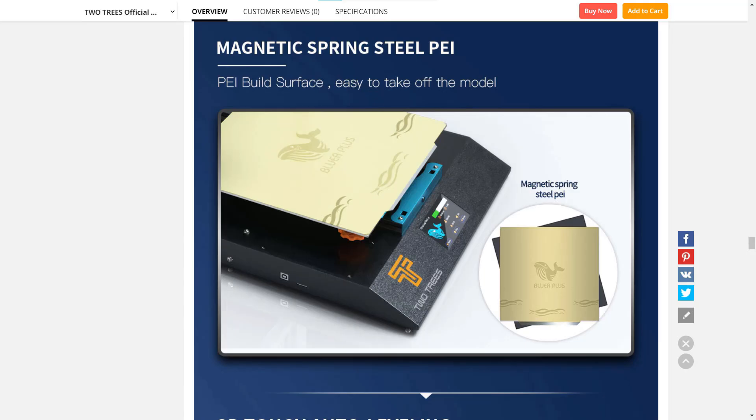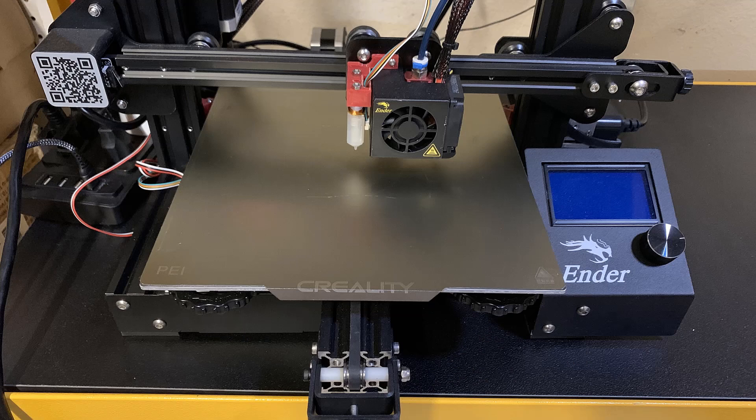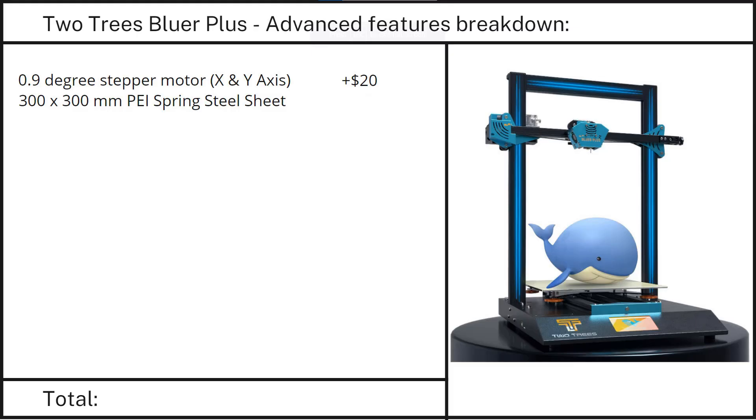Feature 2: A 300x300 PEI spring steel print surface. I have a few other printers that use similar PEI print surfaces like the Prusa and the Ender 5 Pro. This kind of PEI print surface works extremely well with PLA. A print surface of this size is around $40.